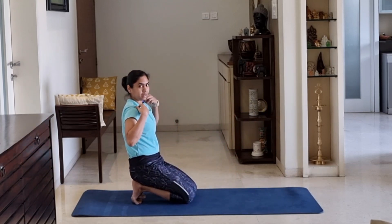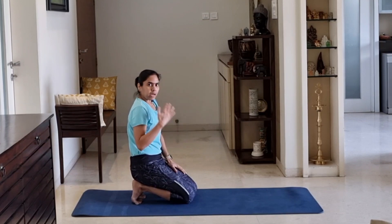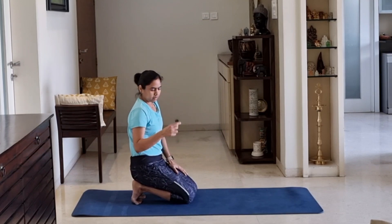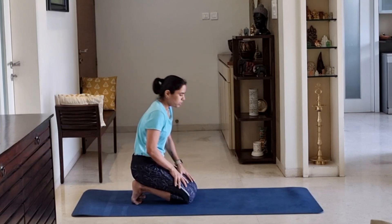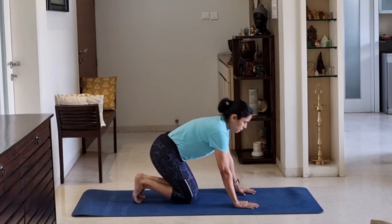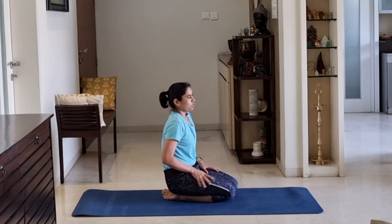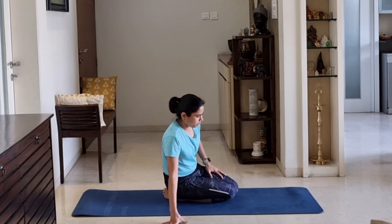In our 30 days challenge, we have a repeated timer. If you want to take a timer, we can take a timer — 30 seconds on, 10 seconds off. Now we have done the third exercise. Let's go to the fourth exercise.